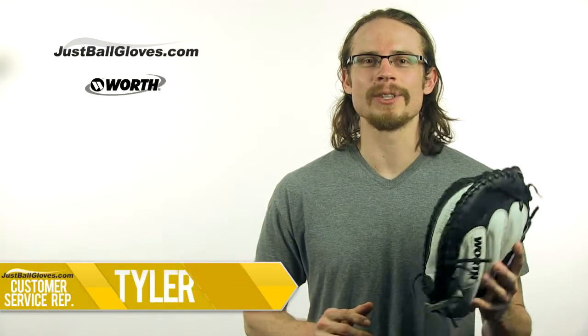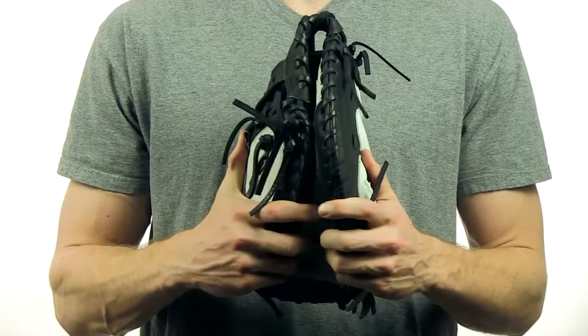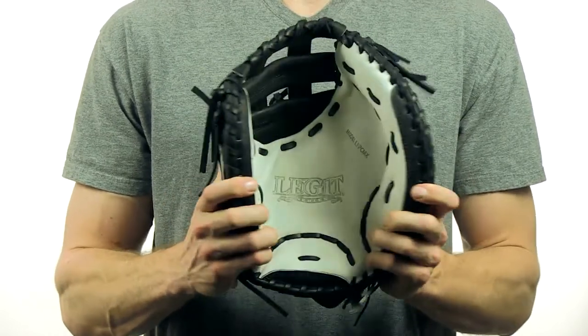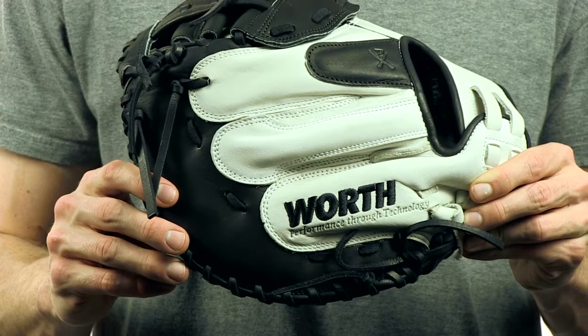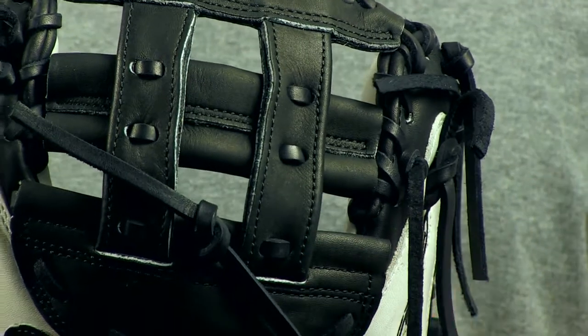Hey gals, my name is Tyler and this is the Worth Legit Fast Pitch Series Catcher's Mitt. The Legit's full grain soft leather creates a glove that is both durable and comfortable, while the Mondo H-Web provides a great pocket for receiving pitches.